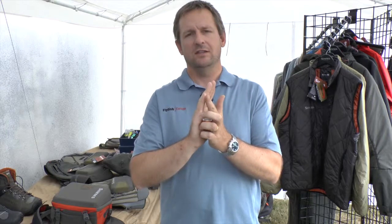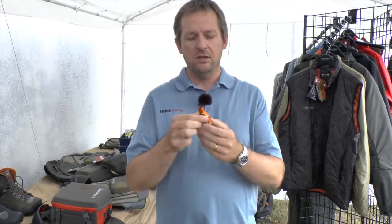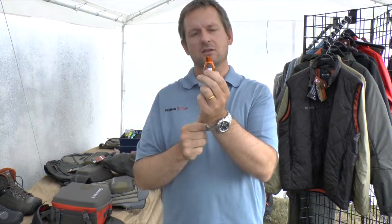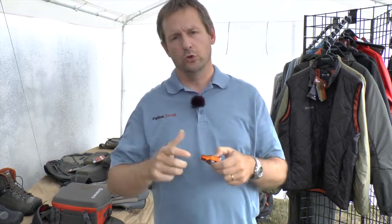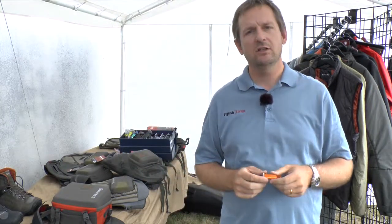If you have a disc drag and the drag starts to run, you have two discs that need a little bit of power to move. That's in the physical nature. If you have a conical drag like this, and the other piece is against the cone and you start to turn, this drag does not need any power to move because in the physical nature it's pulling off. That's why the conical drags are so much more precise and better to fish.